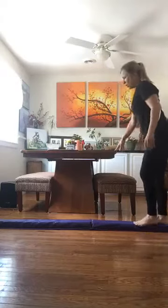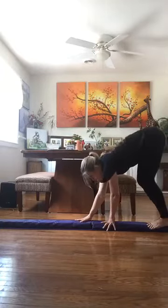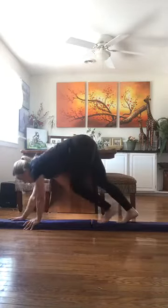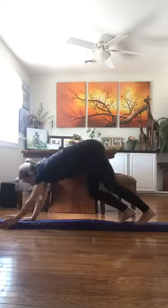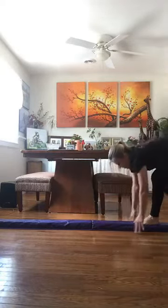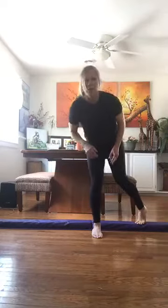Now we're going to do a bear crawl on the beam. This is going to strengthen our shoulder muscles. We go down, hold the beam, and try to walk all the way across without putting our knees down. The tricky part will be going backwards — all the way — and then when we're finished we lift our chest and say tada! Now, who thinks they could walk on the beam backwards?